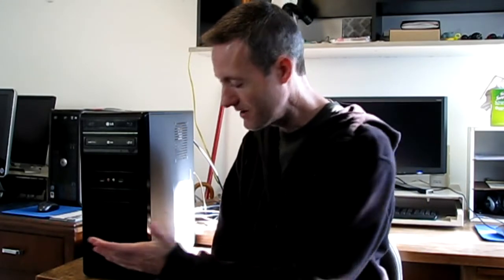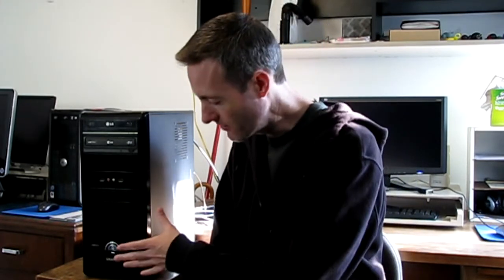Hi, Jeff Baker here with Seabreeze Computers. If you have a computer and it won't turn on — you press the power button and nothing happens — what do you do? How do you diagnose what's wrong with the problem? There's no fan noise, no lights, no noise at all when you press the power button. So follow some of these steps and we'll try to diagnose the problem.